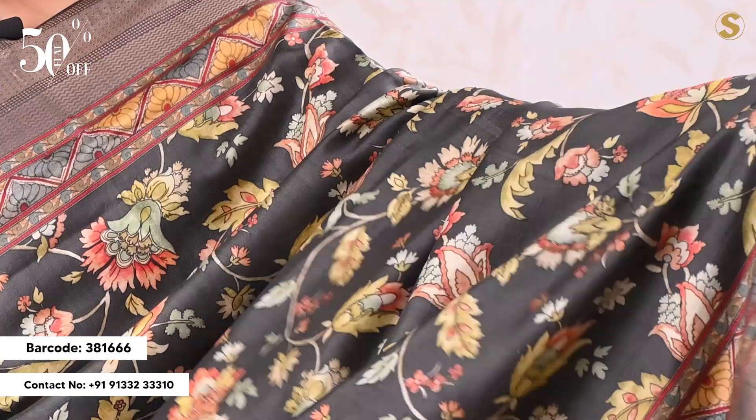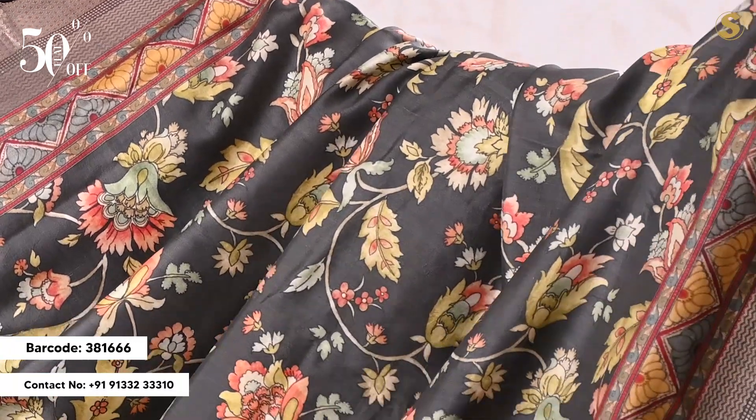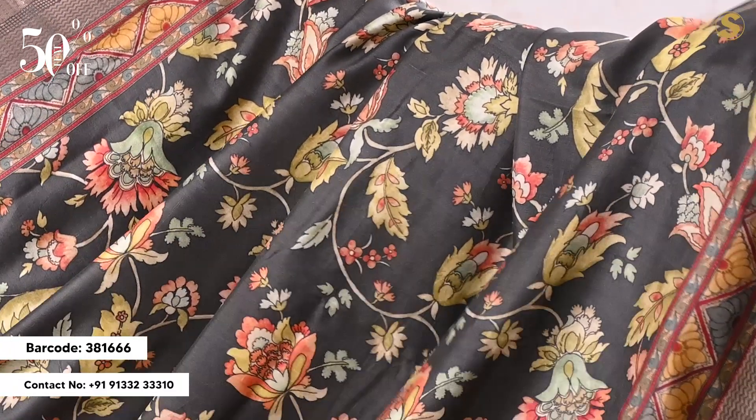Next, we have a soft silk printed saree with a black color base. We have a multi-color complete print. The border is 8–13 inches. When you choose a blouse, we have a black color blouse.